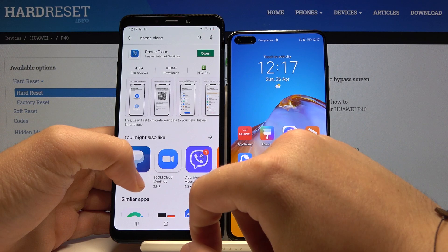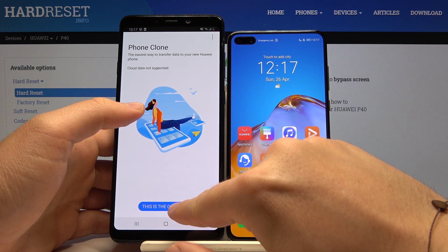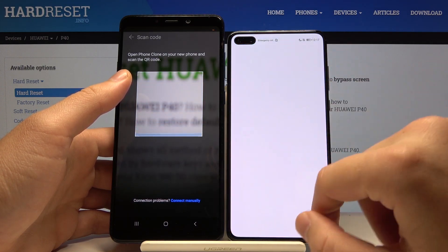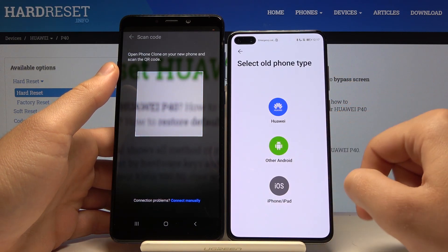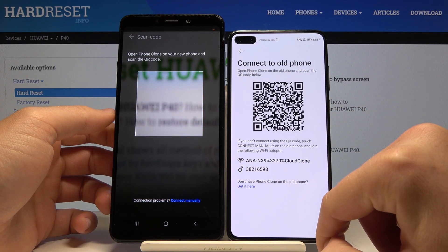I just downloaded this application, so right now I'm going to open it. Click 'This is the old phone' on your Samsung, and open it also on Huawei and click 'New phone.' Now we have to choose the old phone type — this one is of course Android. Click Next.